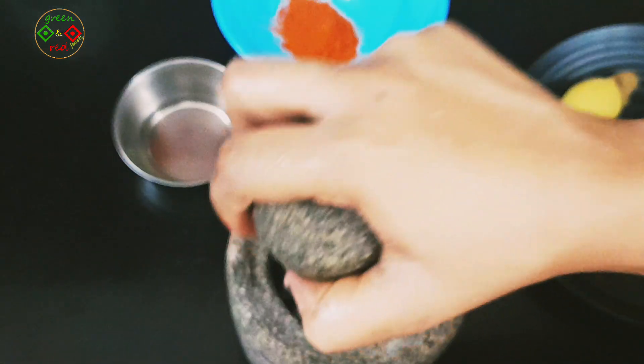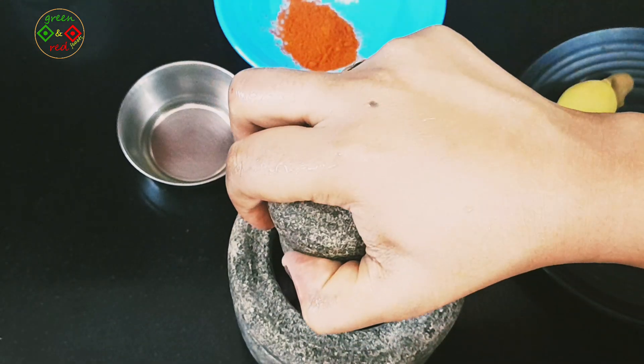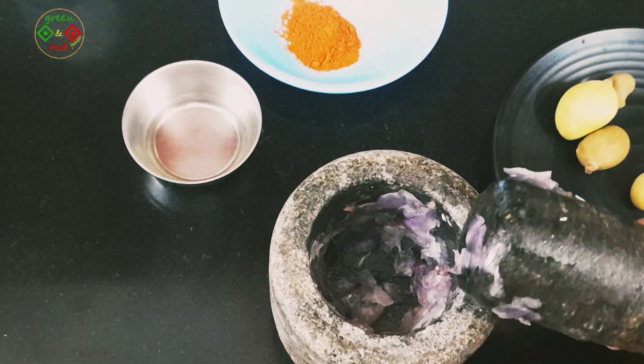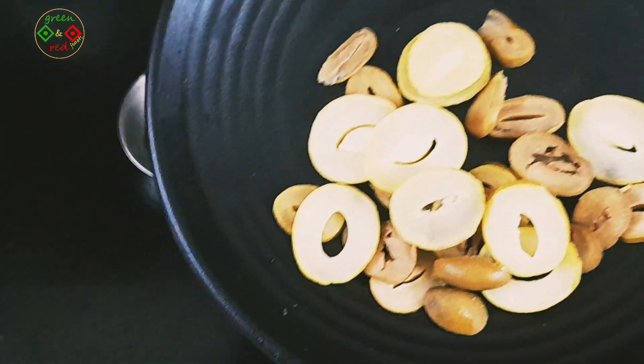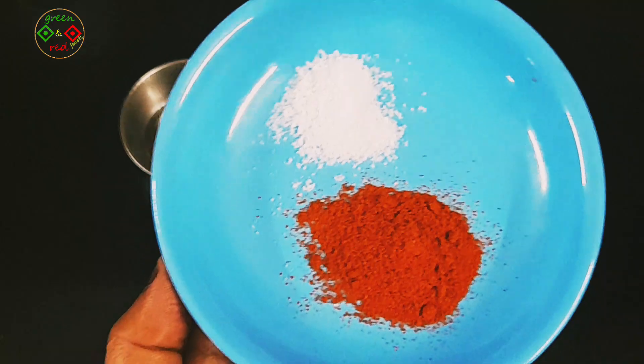We will put the dough in a little bit. Now the first thing we are going to do is cut it down. Now the onions are cut. I have to cut the onions and cut it down.